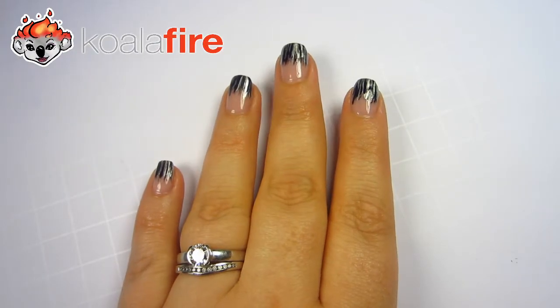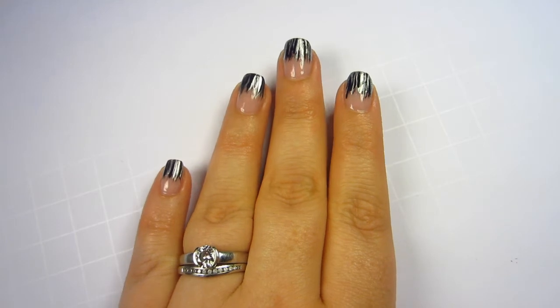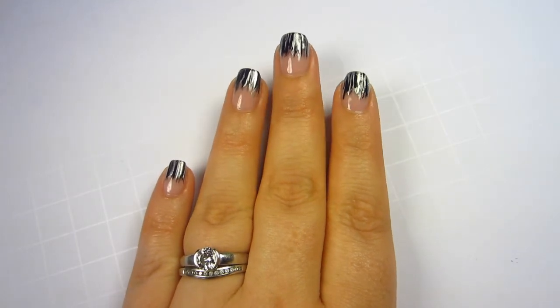Hello everyone, this is Qualifier and welcome to a nail tutorial. Today I'm going to be doing this metallic waterfall look. Please stay tuned for the instructions.